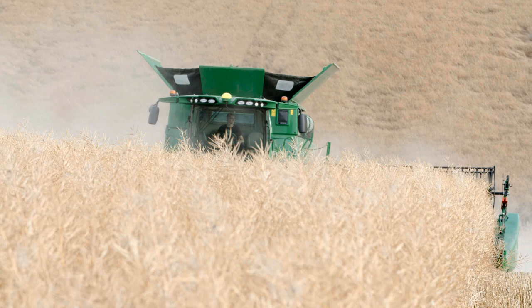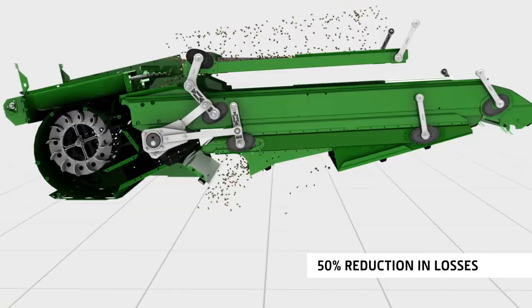In rolling hills, the active terrain adjust system reduces grain losses by as much as 50%.